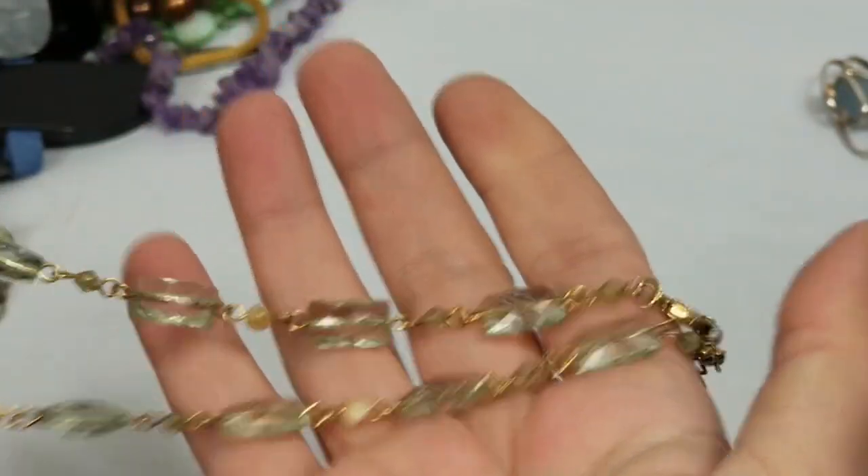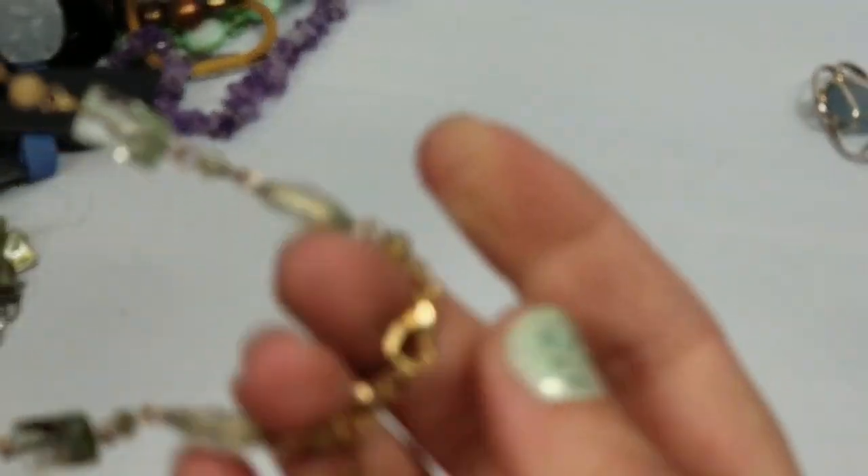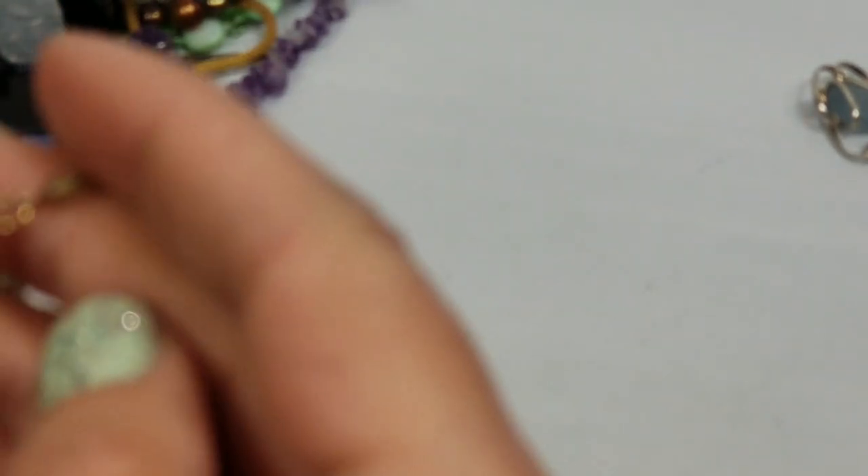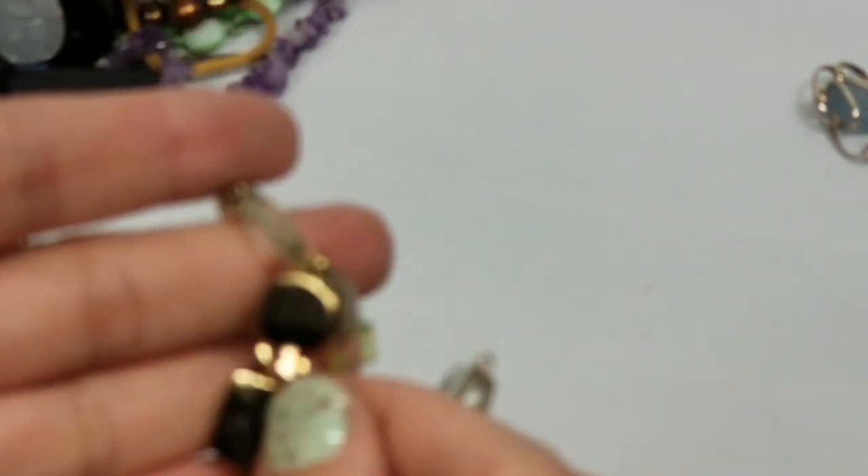That necklace is actually cute - it's not mother of pearl. It has plastic beads but it's cute. I don't see any marks but we'll give it a shot.